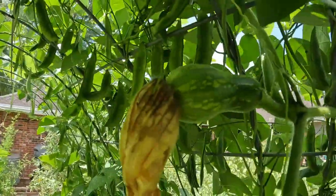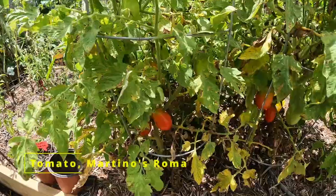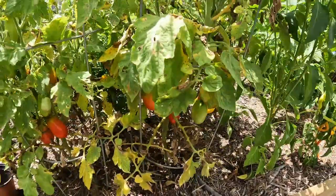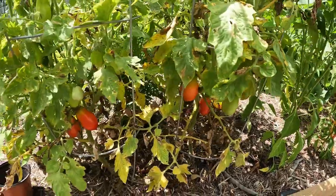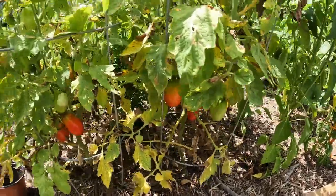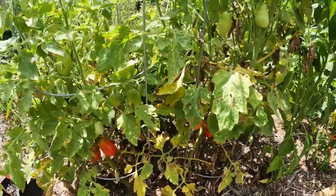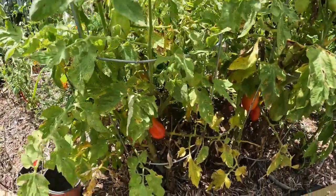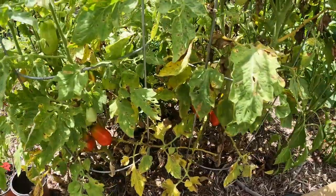Here's part of a butternut squash. These are some of my Roma tomatoes growing in here — I'm not going to pick them yet because I want to get them all and make a good sauce of some sort, whether it be a tomato paste, tomato sauce, or some salsa. I haven't got it all figured out yet. I think these may be the Amish paste or the Martino's Roma — either one.